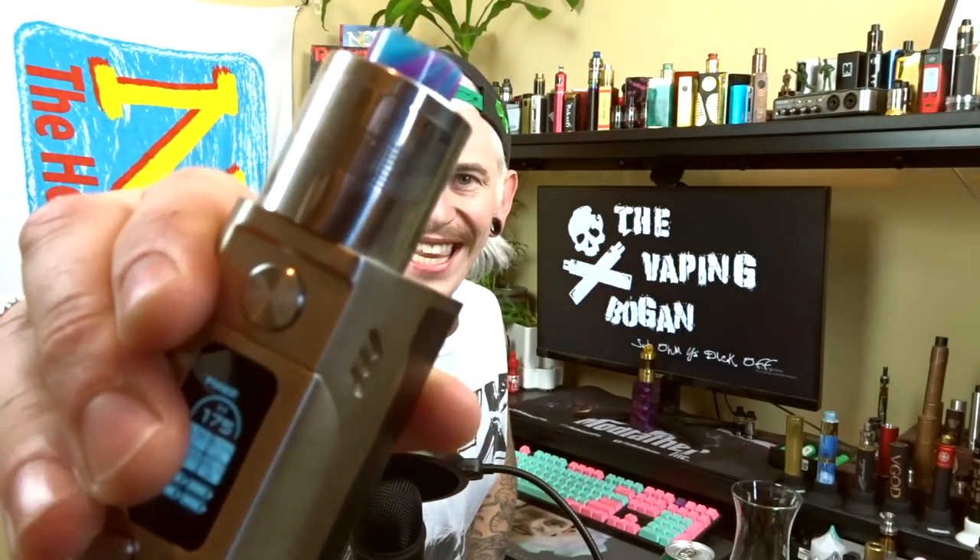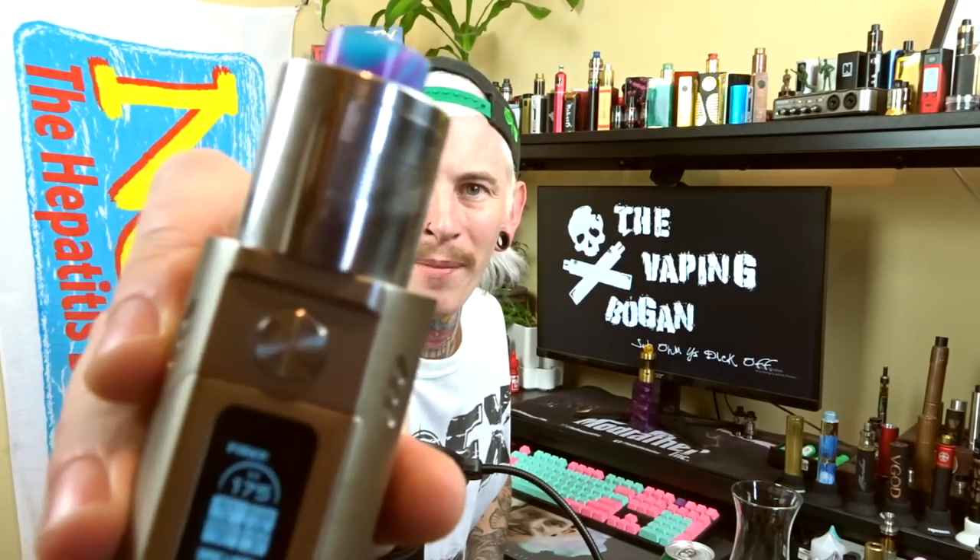G'day, Blady Kids! The Vaping Bogan back once again — how the fuck are you? Hope you're all doing good as bloody gold. I'm doing pretty sweet. I got myself the Modfather RDA. So we've all heard of the Modfather RTAs — this is their RDA. It's got big fuck-off sieve-type airflow.